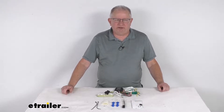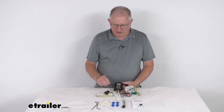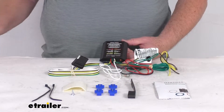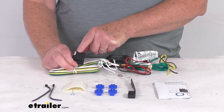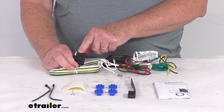Hello everybody, this is Jeff at eTrailer.com. Today I'm going to take a look at this CURT tail light converter with the four-way flat trailer connector. This part will provide a four-way flat trailer connector at the back of your vehicle to power your trailer signal lights.